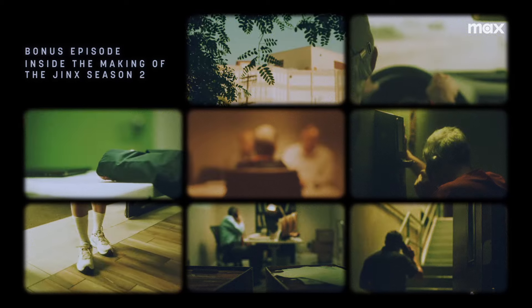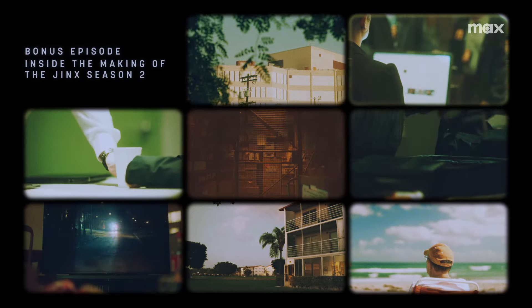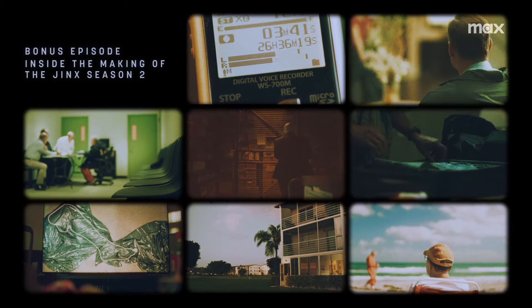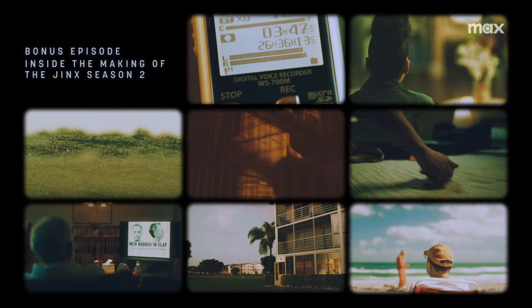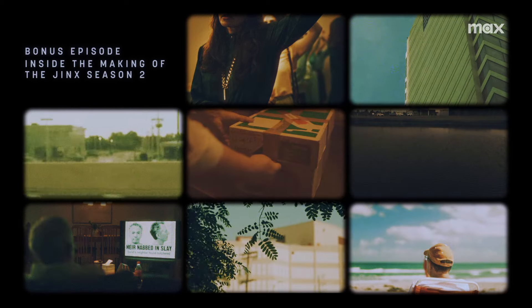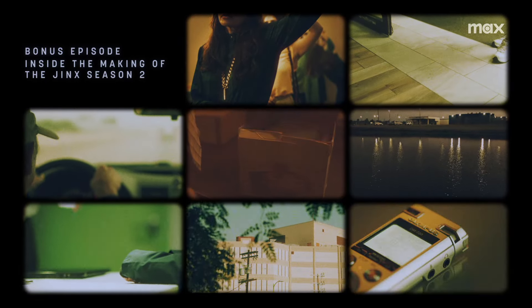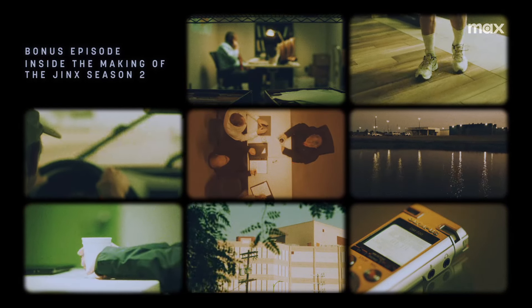By department heads, we mean people like our production designer Jenny Burton, DP — Director of Photography — Davey Jakes, David Jacobson, and costume designer Cassandra Shue. There are so many talented people who worked on this show. We're going to hear from some of them today, and also Paul Blumenthal, the actor who played Bob, who's always fun to talk to. It's like a reunion show.